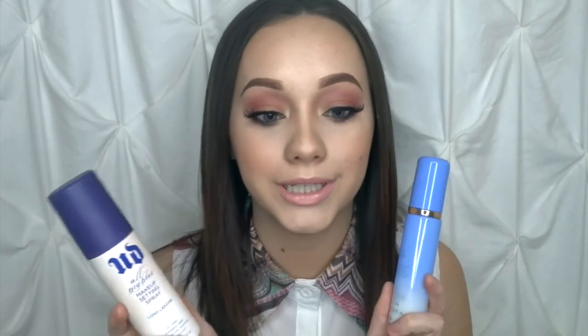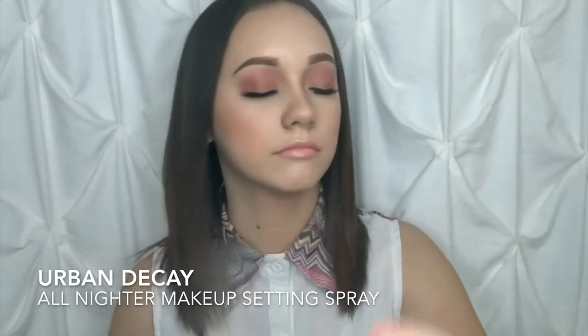Now that we have everything done, I'm going to do one last setting with my favorites — Urban Decay and Tatcha — and just spray those on my face real quick. I really enjoy this look. I love the muted rose color — it's overall just gorgeous for Valentine's Day and a little more subtle than a glitter crease. I hope you guys enjoy it. Please give this video a thumbs up, leave any comments or requests down below, don't forget to subscribe as that enters you into my giveaway, and remember I post every Sunday.